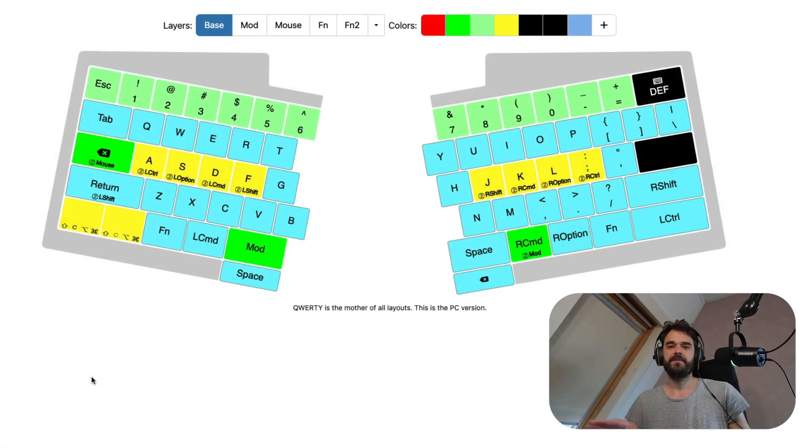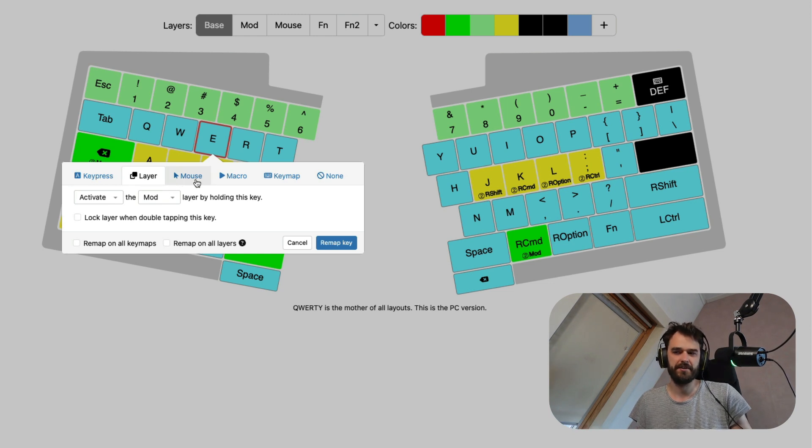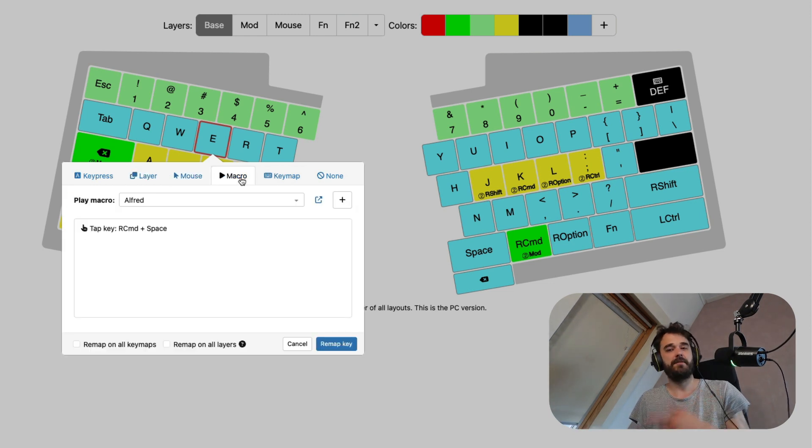Some things are easier to configure than others. You can click any button, and from there you can say you want it to be a key press, switch a layer, or do a mouse movement. You can also assign a macro to it — more elaborate keyboard shortcuts in sequence. There's also a little programming language attached to this, so you can really script stuff if you wanted to.